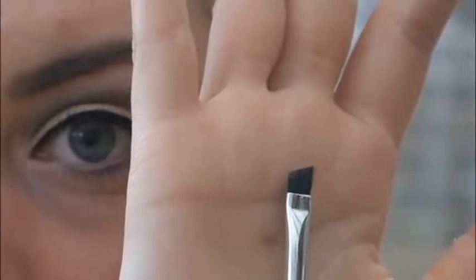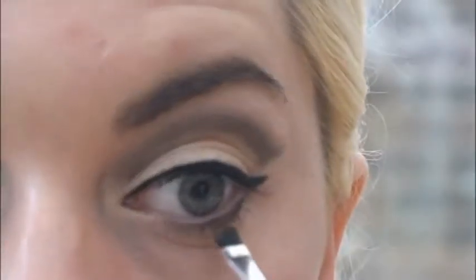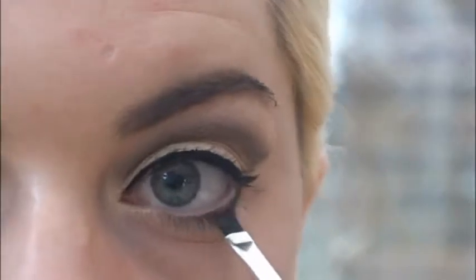Now, taking my flat angled brush again, I'm going to take Lost again and apply it to my lower lash line. This is going to give me a smokey eye effect. If you want to not do this and just stick with what you've already got, that's good — that will make it more casual, but I'm going for a smokey casual look today.